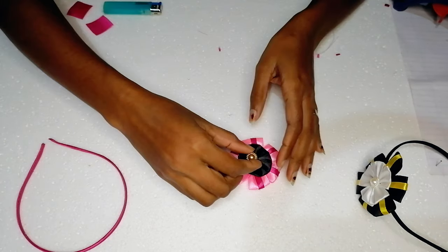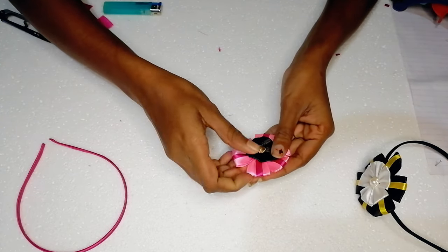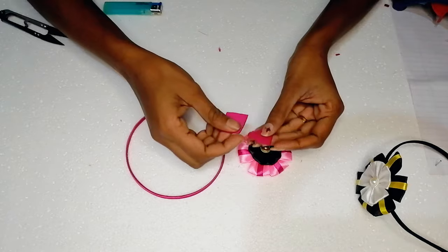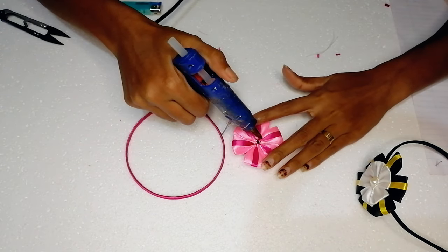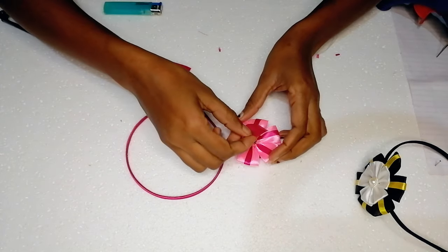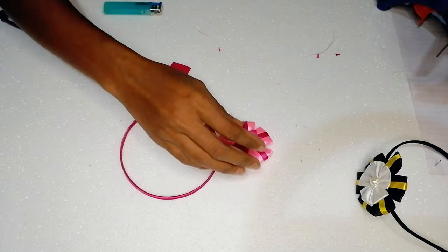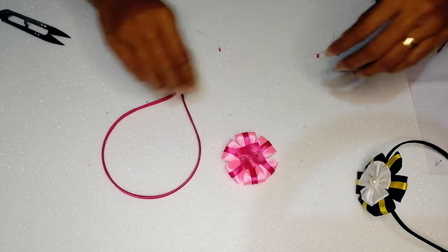We will create a small amount of the paper. We will use the paper to make the paper. Just like the ribbon, we will put it in the ribbon — the ribbon is made by 3rd.